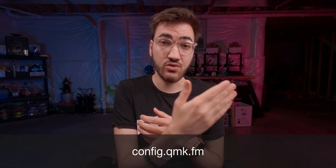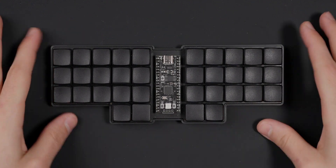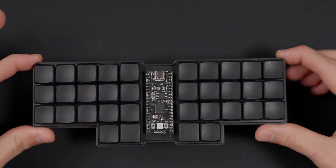Today we're going to be finally building the Scotto 34 PCB Edition. I've waited a very long time to get this video up because I wanted to make sure everything was ready to go before releasing it. The firmware is now in QMK on both the configurator as well as the actual main repo. You can download the firmware on my website, and you can buy this board on my website if you want to build it yourself. Everything's pretty much solid and ready to go — this is the Scotto 34 PCB Edition.